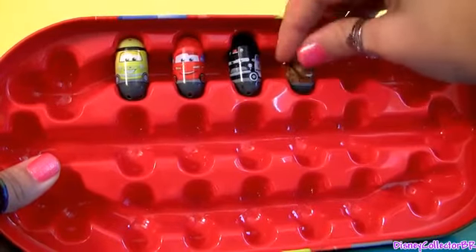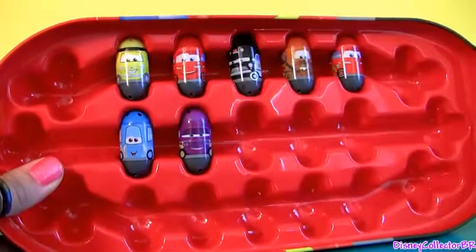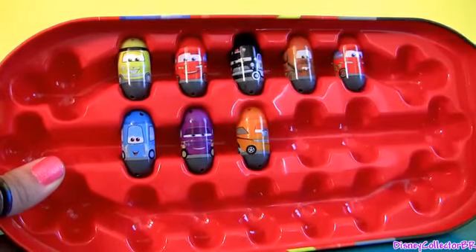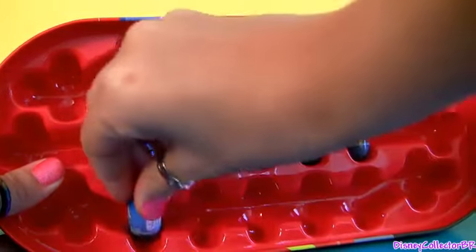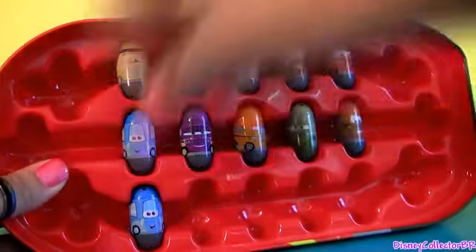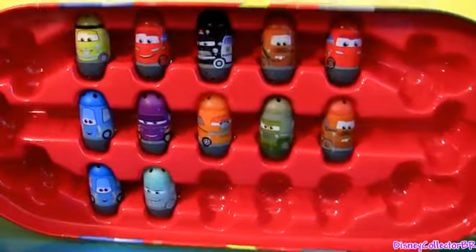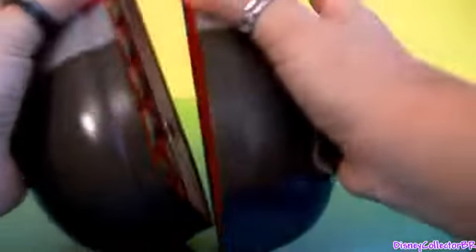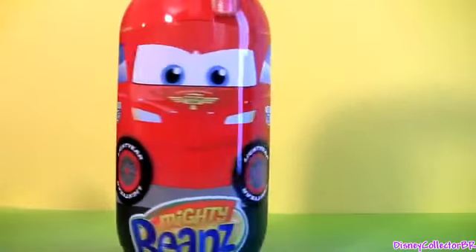So there it is — you can store as many beans as you want and keep them safe. When you're done adding them and changing them in places, you just close your tin, lock it and you're good to go.